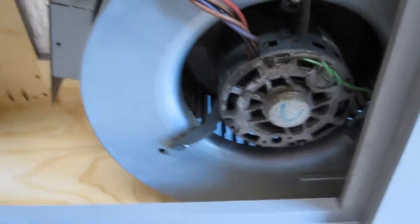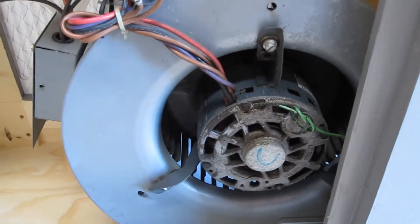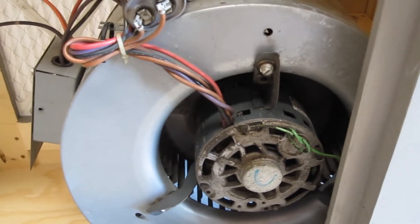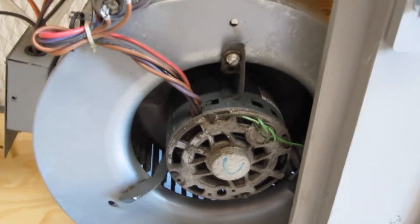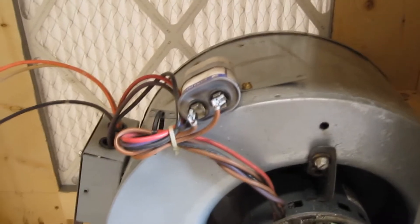I had a terrible problem trying to get this thing to run. To spare a really long story, it's because this thing was 220 instead of 110, which was plainly written on the side of the motor when I was reading the schematic — I just missed it. It happens. So it has a capacitor to get it started, and I don't know if it's just a start capacitor or a start-run capacitor.